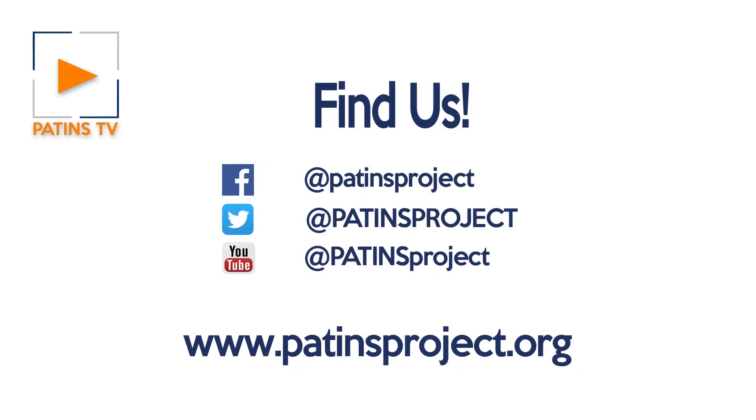Find us by searching PATINS Project on Facebook, Twitter, or YouTube, or on the web at PatinsProject.org.